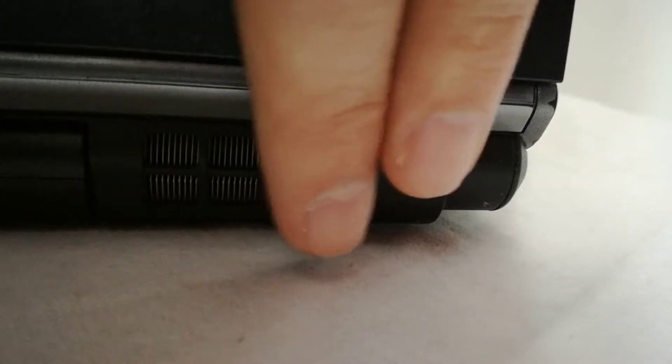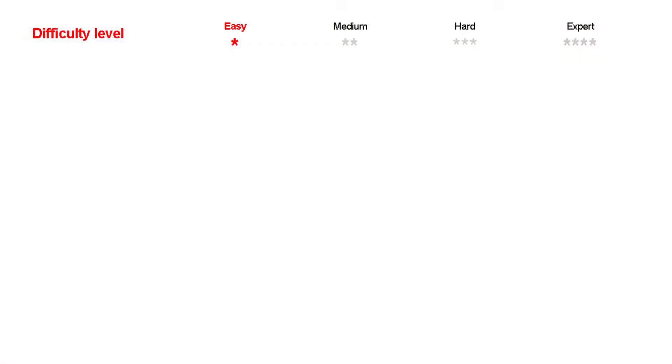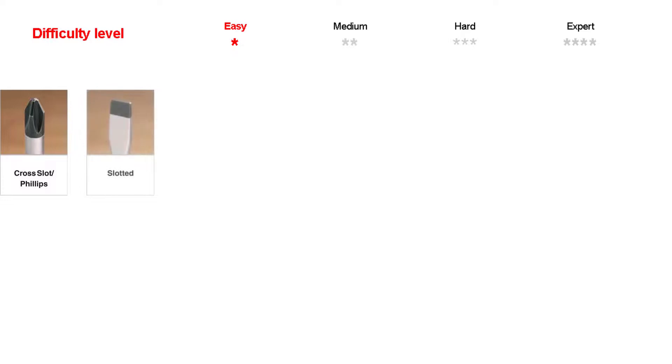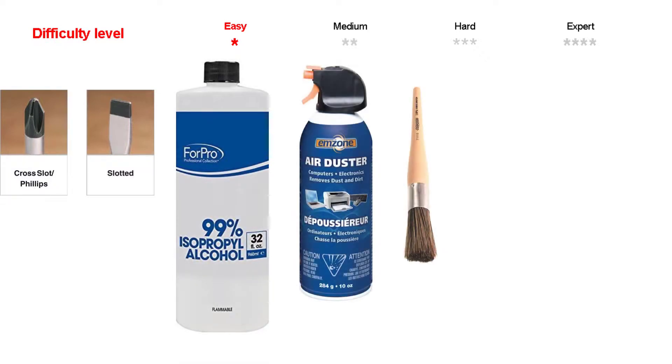The difficulty level for this cleaning procedure for this laptop is easy. For the cleaning we need some tools and materials like a Phillips screwdriver, maybe a slotted screwdriver to remove the bottom cover but it's not necessary, isopropyl alcohol, compressed air or a hair dryer — even a paintbrush will do — a paper towel, and a good quality thermal paste.